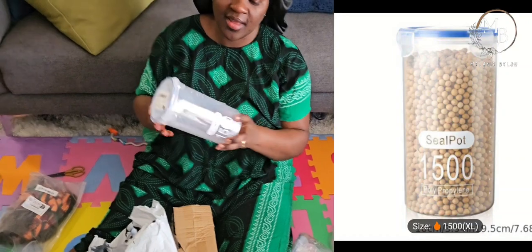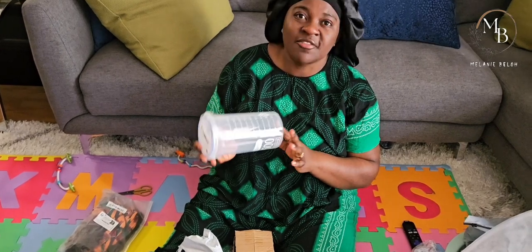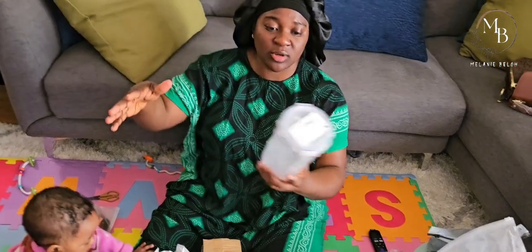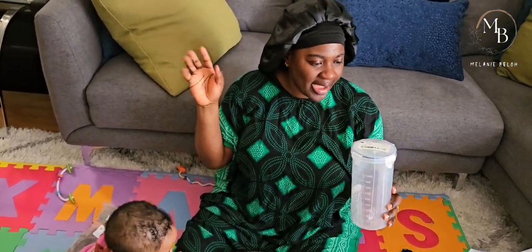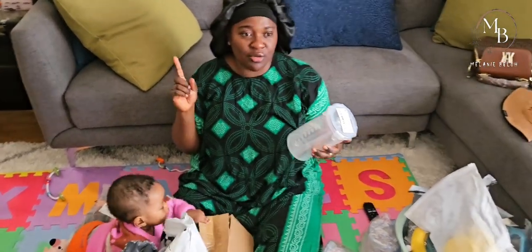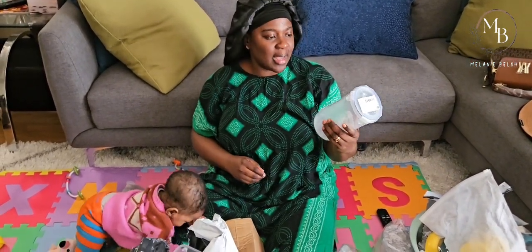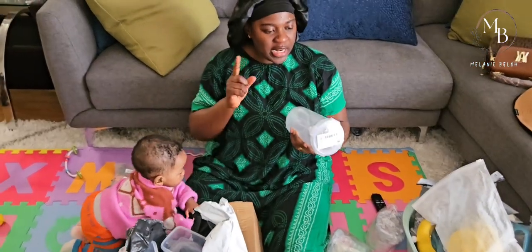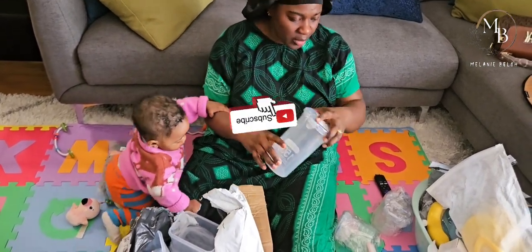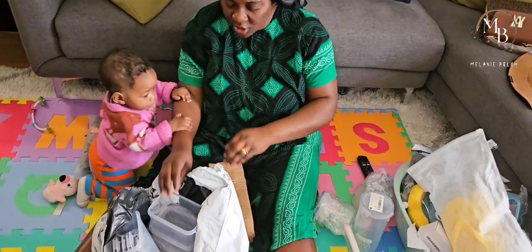This is not the volume I was expecting. I thought it was something big that I could actually put rice in, but I think maybe I didn't check the measurements. This one is not going to cut it - I'm not happy because I didn't do my due diligence finding out the exact size. I wanted to cook rice in this, you know, like a big pot of rice.